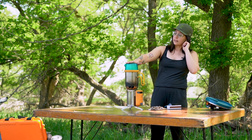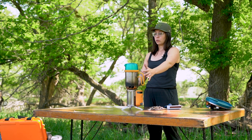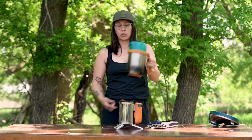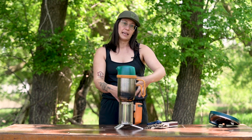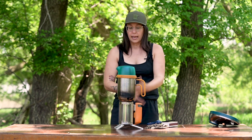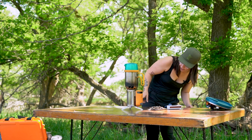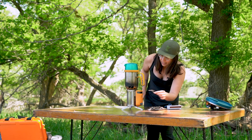I liked using this kettle — one, because it has a large volume. It can hold one and a half liters of water, and it has holes here that allow more airflow to the flame. It just produced a better boil time and cook time, and allowed me to keep the fire going a little bit easier.